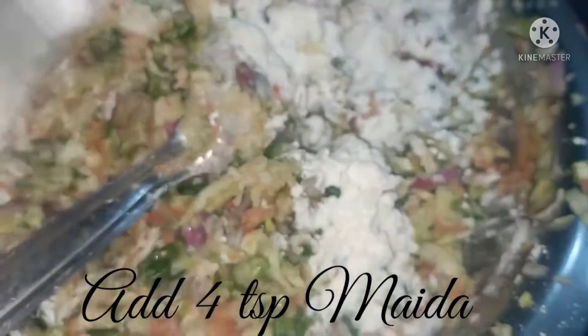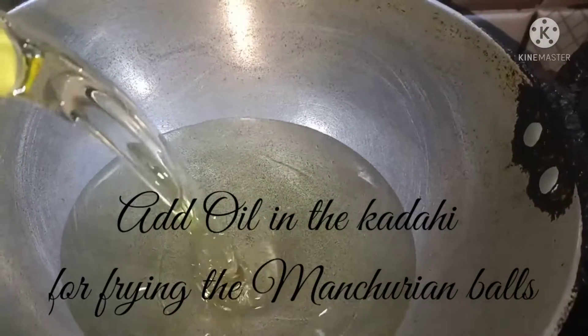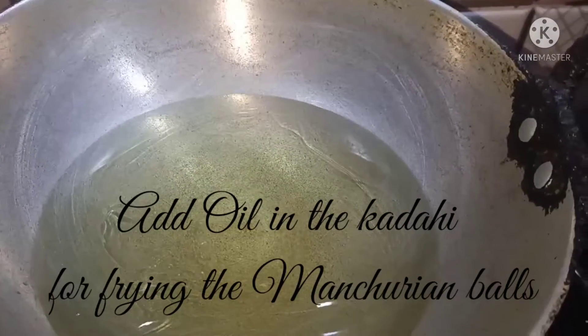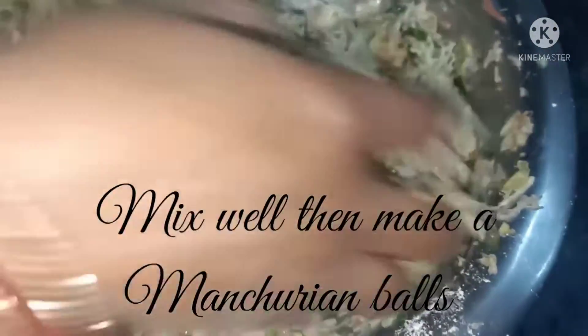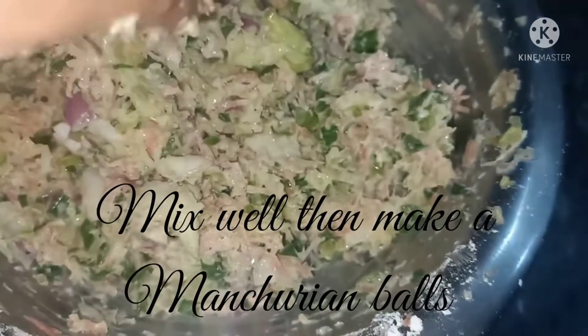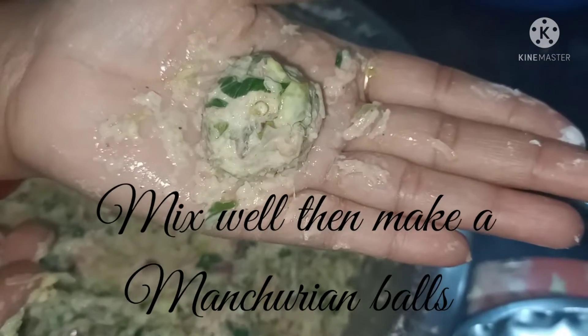Then add four teaspoons of maida. Add oil in the karahi for frying the manchurian balls. Mix well, then shape the mixture into small manchurian balls, like this as you can see.